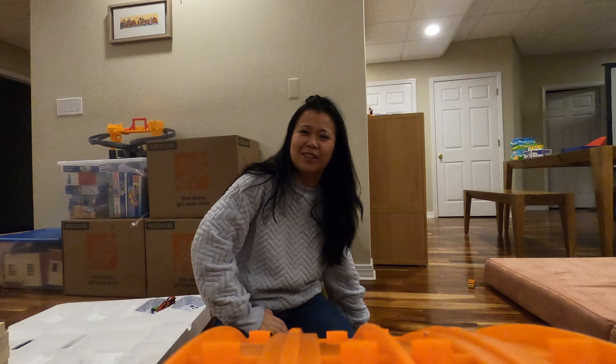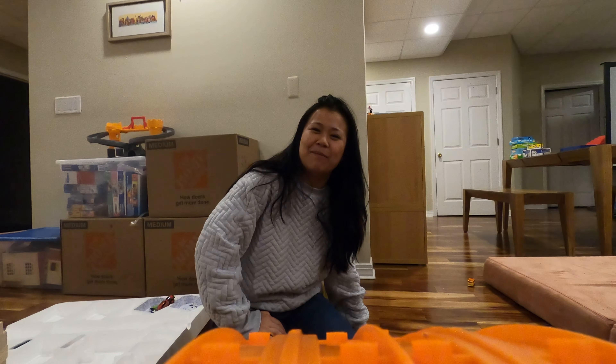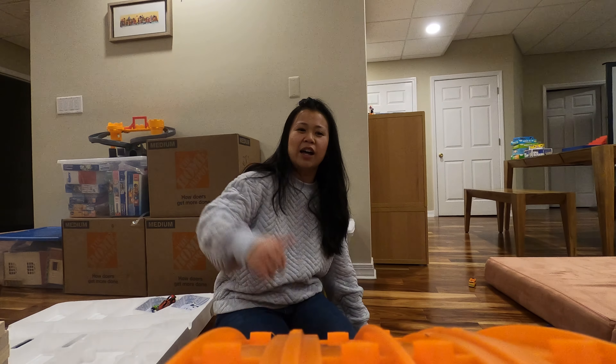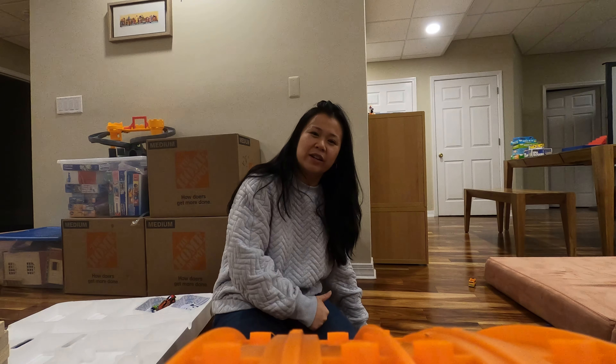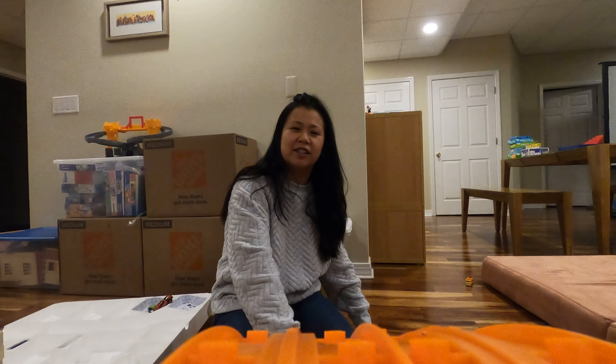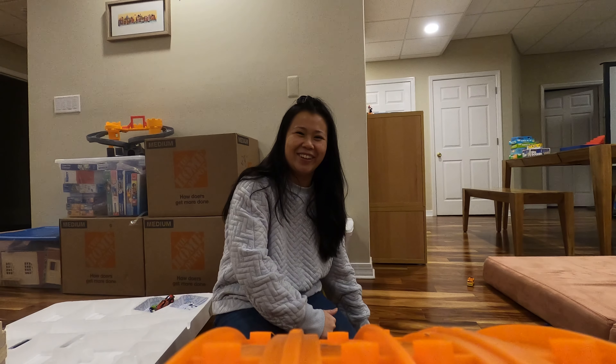Hi guys, I'm Noah's newest crewmate and my name is Hannah, and I'm here today to show you how to assemble a super awesome Hot Wheels slot car anti-gravity 2.4 gigahertz track. Let's do it.